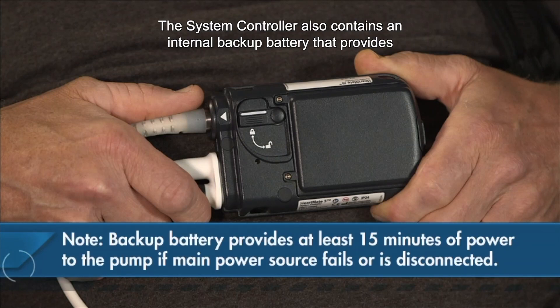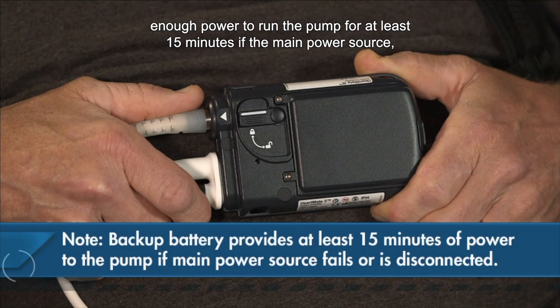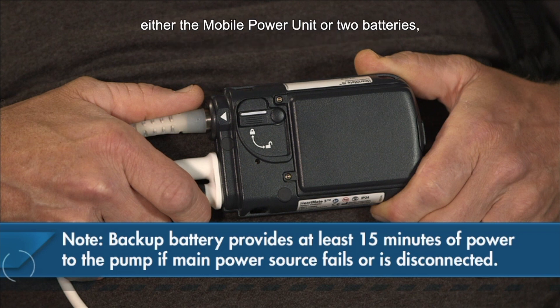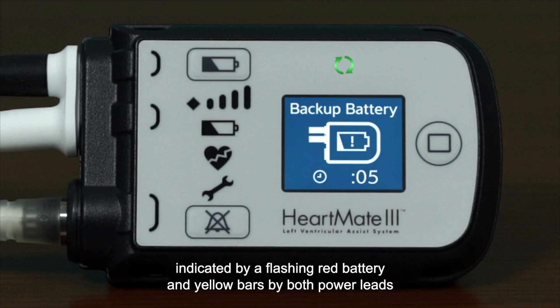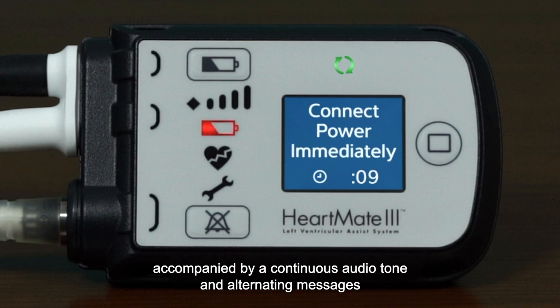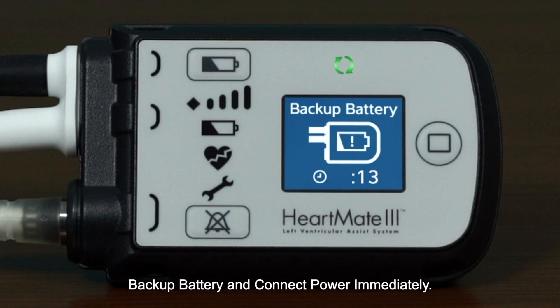The system controller also contains an internal backup battery that provides enough power to run the pump for at least 15 minutes if the main power source — either the mobile power unit or two batteries — fails or becomes disconnected from the controller. When this happens, the no external power alarm occurs, indicated by a flashing red battery and yellow bars by both power leads, accompanied by a continuous audio tone and alternating messages: 'backup battery' and 'connect power immediately.'